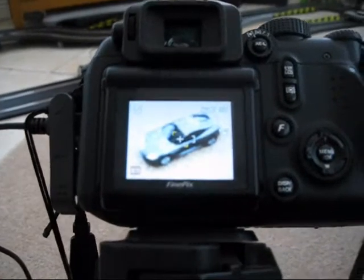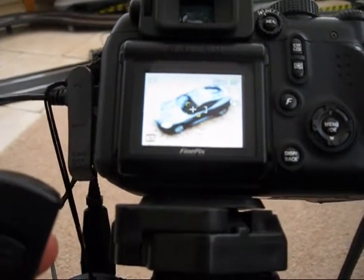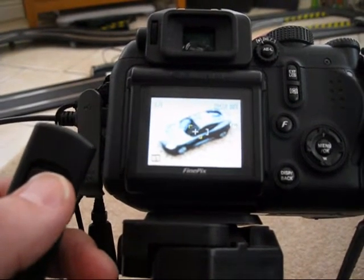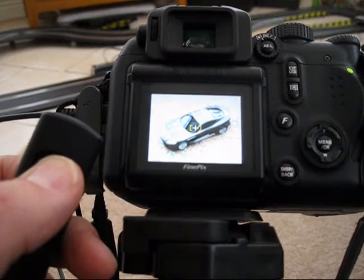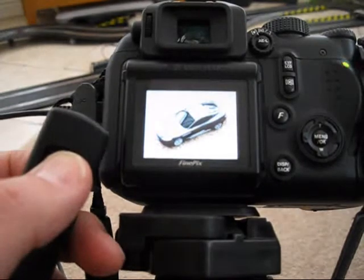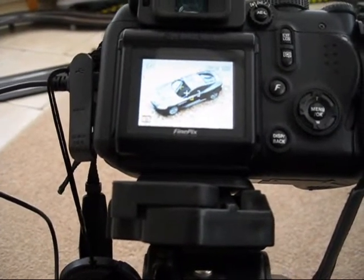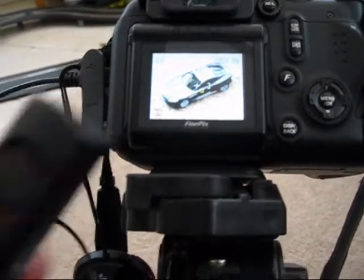I'm pointing at the car there — it's a scale electric car, currently out of focus. What I'm going to do is hold this button down, which focuses the camera. You can probably hear that. It has actually focused now. Then you just continue to press and it takes the shot. Simple as that. I know it wasn't very clear on screen but trust me it did focus, and you did hear it take the shot.